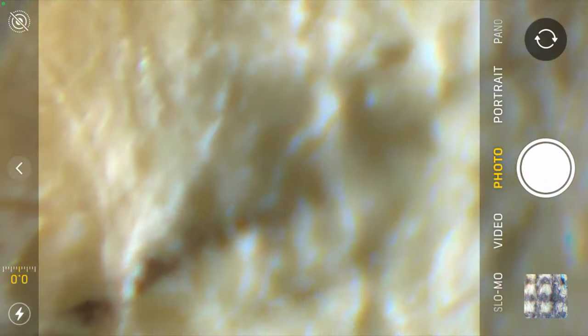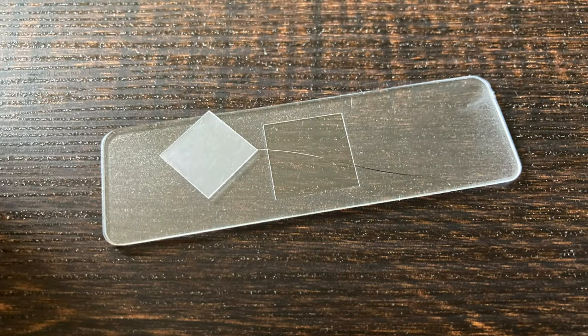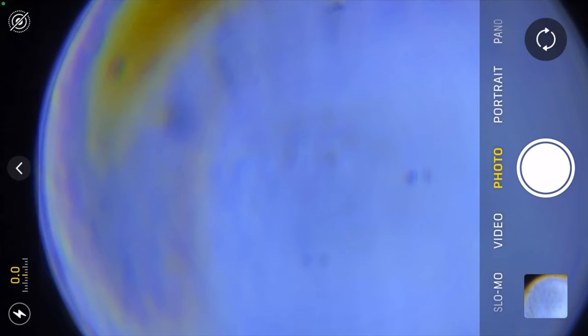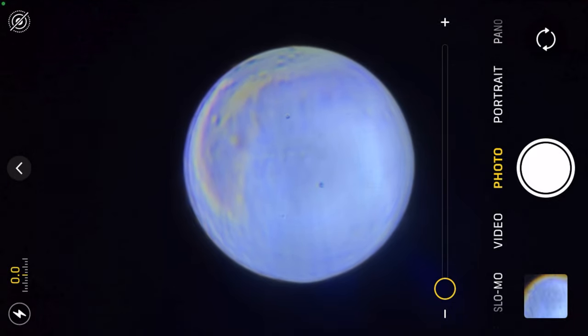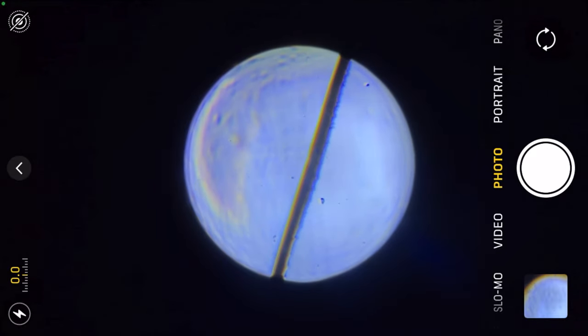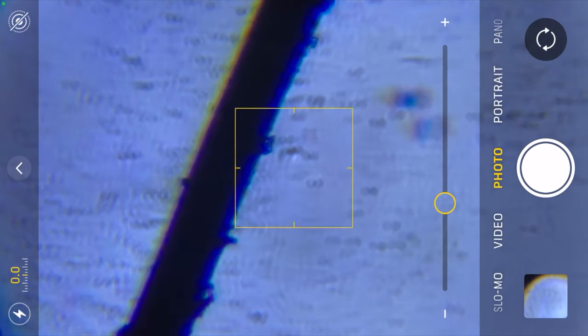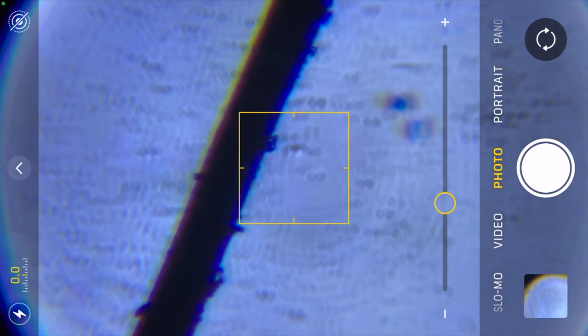Out of all the items featured in this video, I think the dollar bill is where the microscope excelled. I also took a close look at a cat hair. Just how big can this setup enlarge a hair? It's about that big. It is a little interesting — I'm surprised at how the hair is not smooth; the side looks rigid.